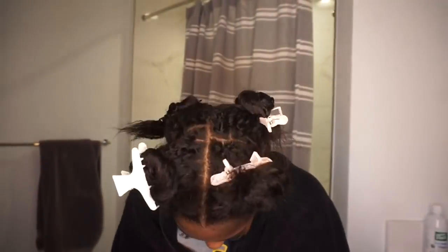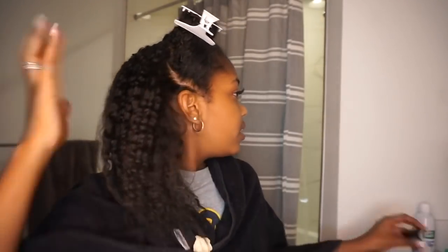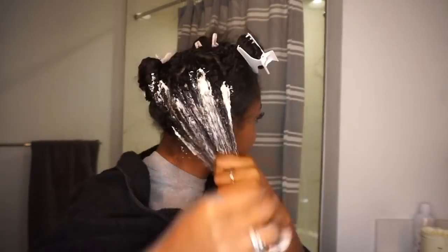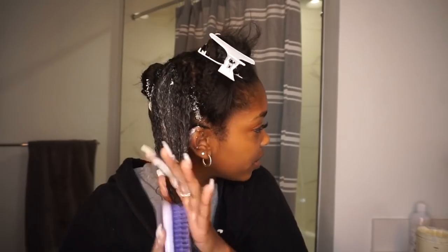Now that the section is completely done, I have this tangle teaser brush that I'm going to use to detangle this section. You just want to make sure that you brush your scalp so that you get all the buildup out of your hair from the braids, and you're just gonna do that to every section. I let this sit for an hour and a half, but now I'm ready and it should be very easy to go through my wash routine.